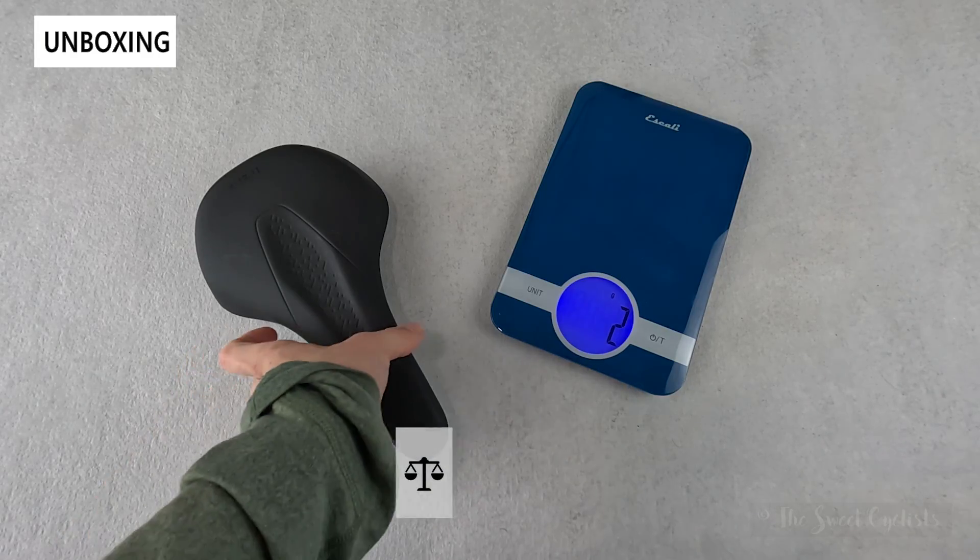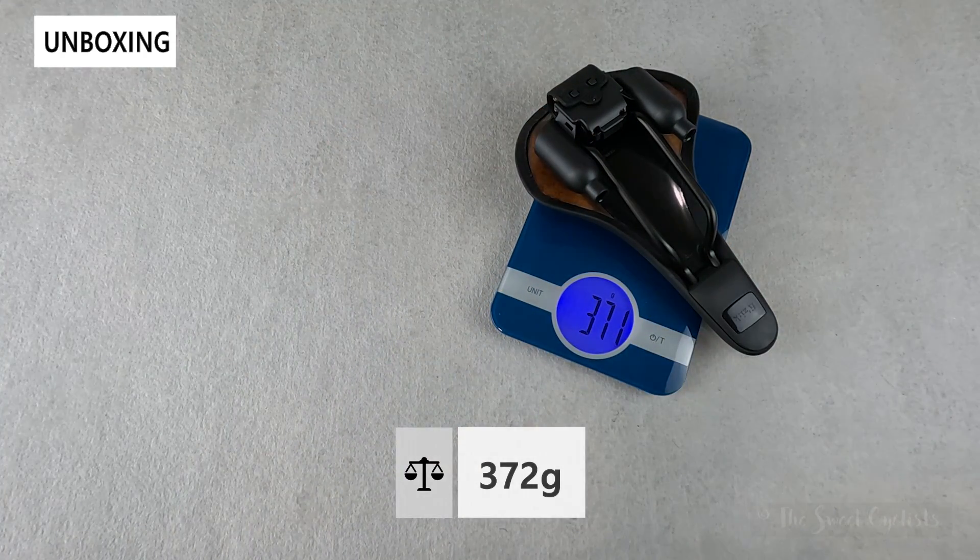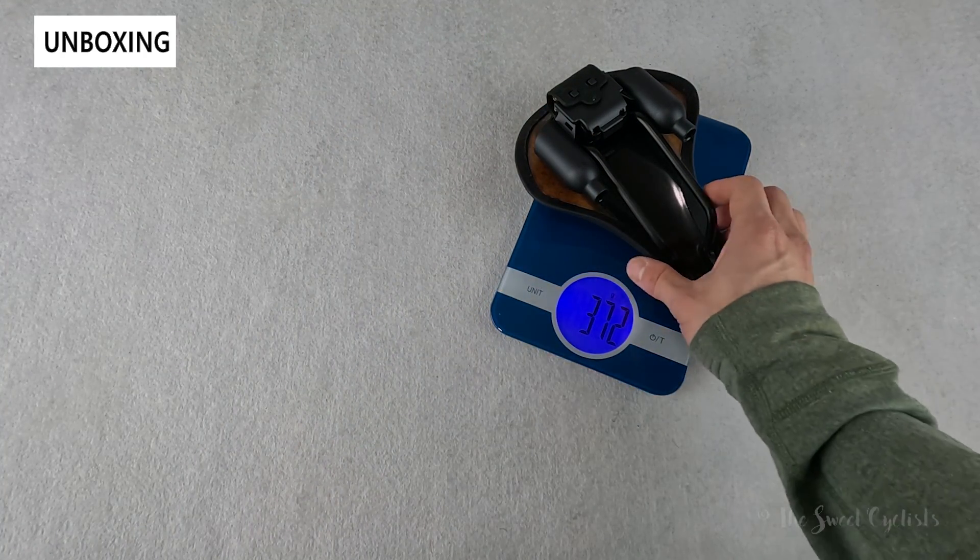Now let's take a look at the weight of the saddle. With the multi-tool inside and no CO2, that comes in at 372 grams.